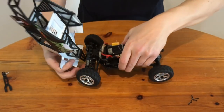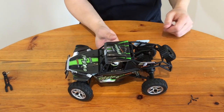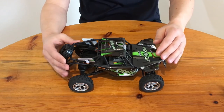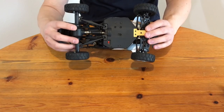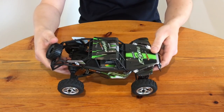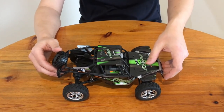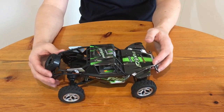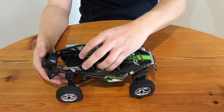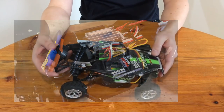The final step is to mount the body, and afterwards we will be ready for a first indoor test drive. Unfortunately, I did not film this test drive — because it was dead afterwards. Maybe the receiver did not like the additional conformal coating, so I can't show you any running footage in stock condition. It's still a great little car, so I decided to do a brushless conversion. But this will be part of the next video — and the result is insane.